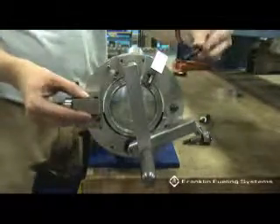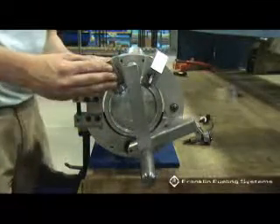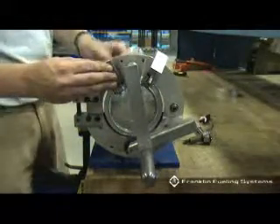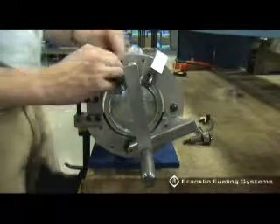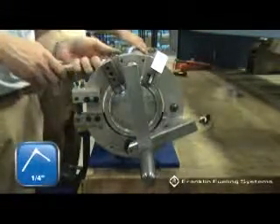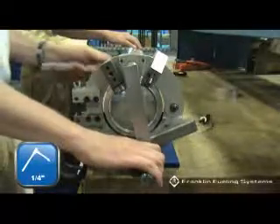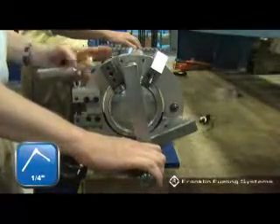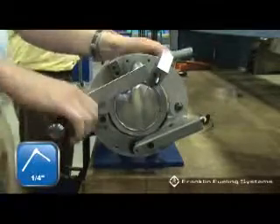Locate the short hex screw and install the flaring roller in the 45 to 90 degree position using this short hex screw. Turn the short hex screw until it is snug. While turning the flaring tool handle, slowly tighten the short hex screw applying continual pressure until the 90 degree flare is completed. The short hex screw will bottom out and become tight. When this happens, stop turning the short hex screw. The 90 degree flare is complete.